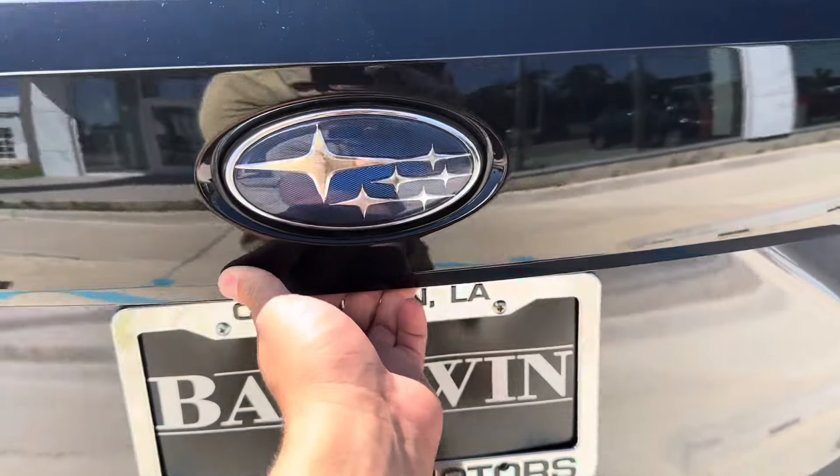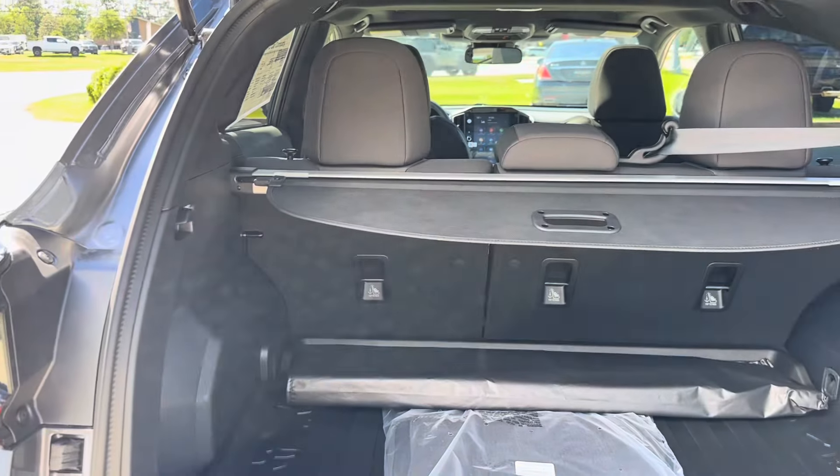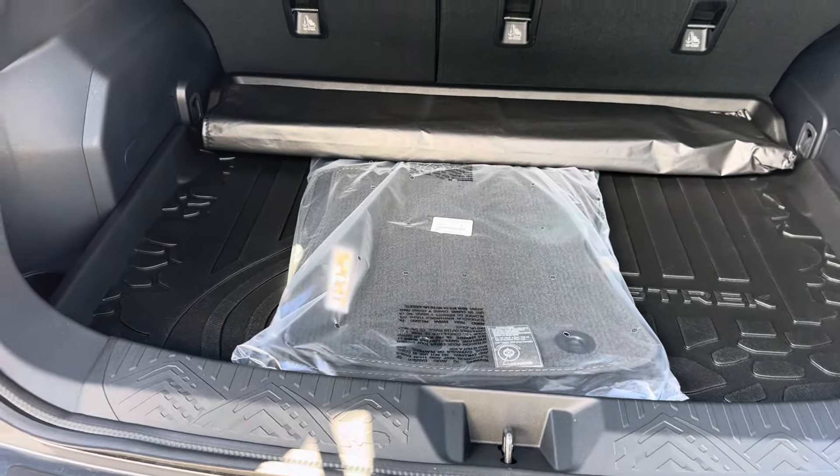We have a great amount of cargo space, especially for the vehicle's compact design. We have the original fabric mats that came with the car featuring the Subaru and Sport logo, and we have a privacy shade to keep anybody from looking into the back of your trunk, as well as a window shade to keep the hot sun from coming into your vehicle.